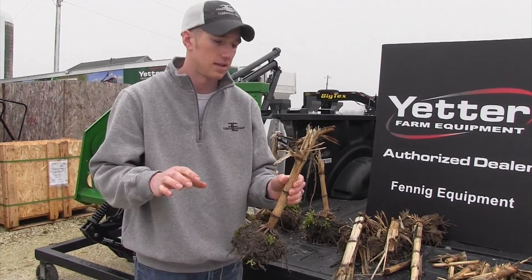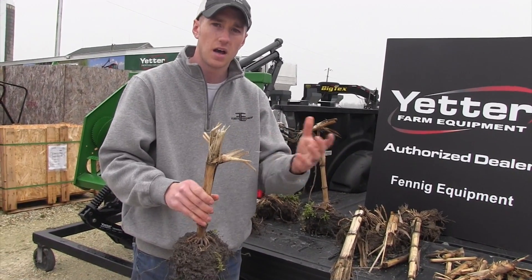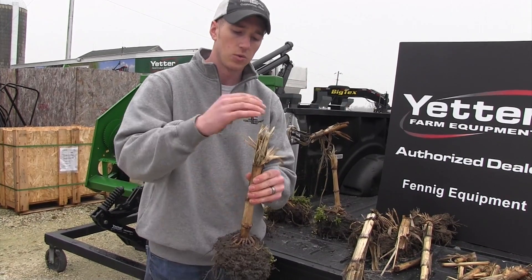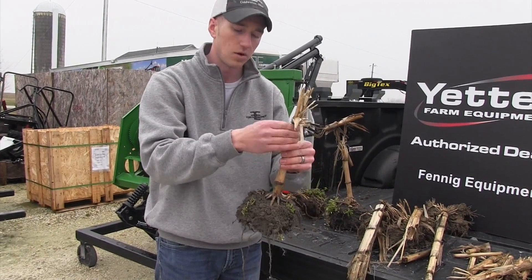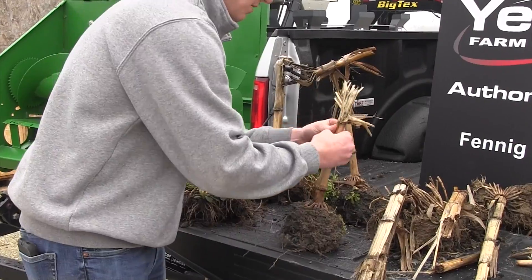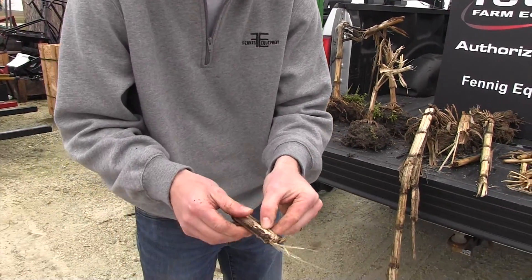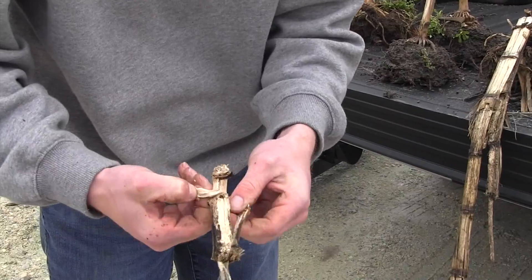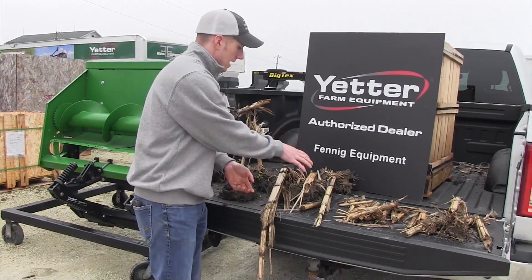I hear a lot from guys who tell me they don't need the Yetter Devastator because they've got Calmer stalk rolls. The Calmer and other products do a great job of managing residue on the top three quarters of the plant — they really size that residue up — but they will not touch the bottom quarter, the stalk base, which will eat your tires and is actually the hardest to break down. This is a Calmer corn stalk, and we've got very similar effects. Up towards the top it broke down some, but down at the bottom it's still extremely hard, and again dry inside. All of these were collected within a mile radius of each other.